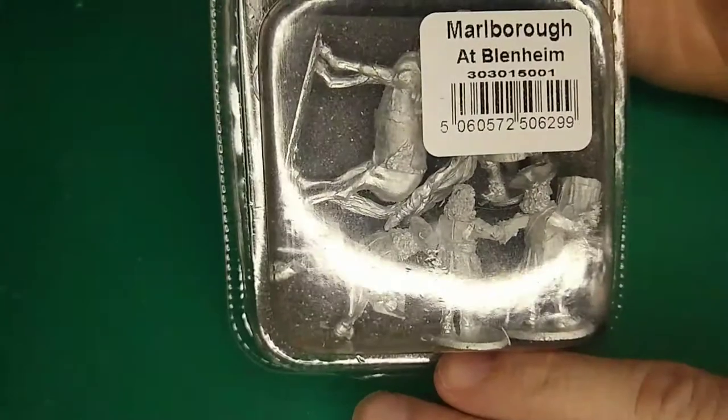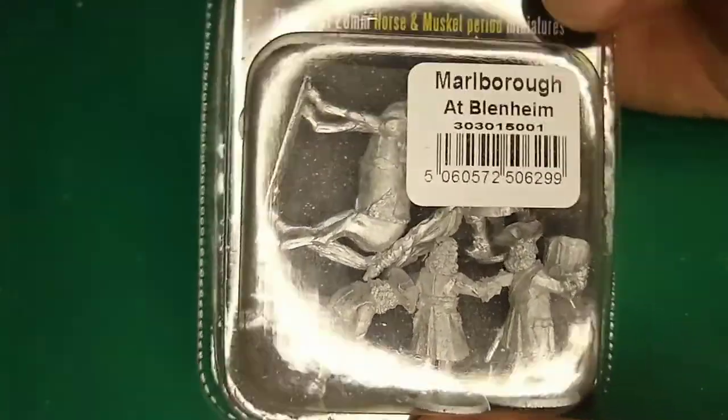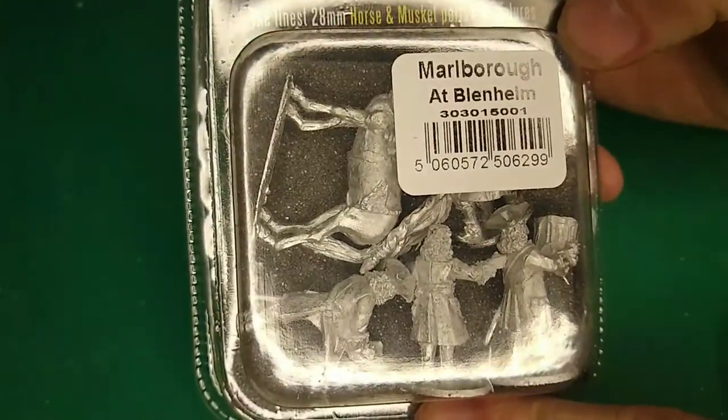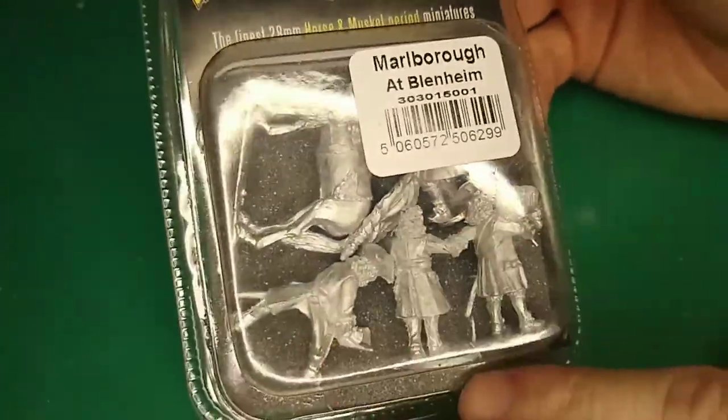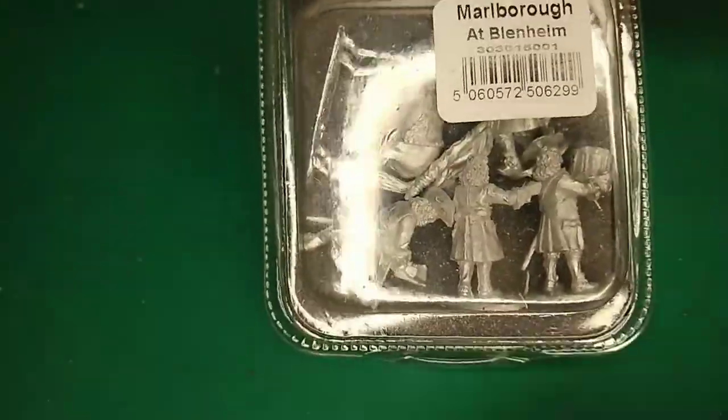Hello there and welcome to Matchlock Studios. Today we're having a look at the Marlborough at Blenheim Ballista Pack from Warlord Games for the Black Powder range. This is a 28 millimeter set — there's more than one figure in there. Let's just open it up and see what we get.